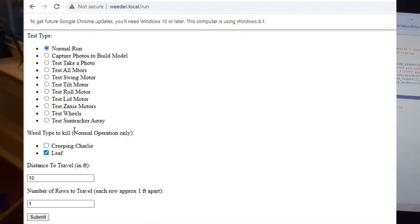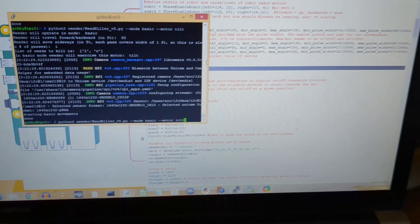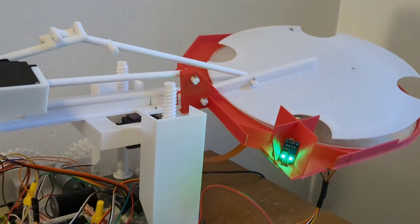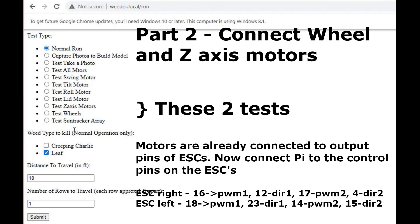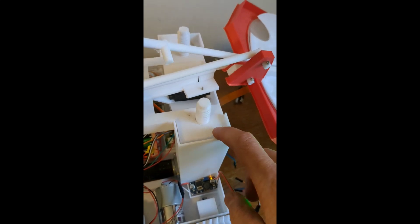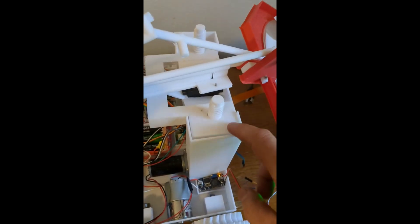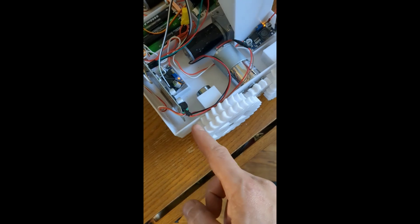And then last is the roll command, and that's going to take this back motor right here and tilt it side to side. It's going to take just a little bit to get everything loaded, but those wheels just went around. Unfortunately, this z-axis motor is actually running — that is not what we planned. So clearly, I reversed the wheel and z-axis controller.